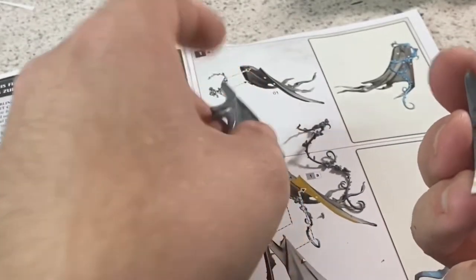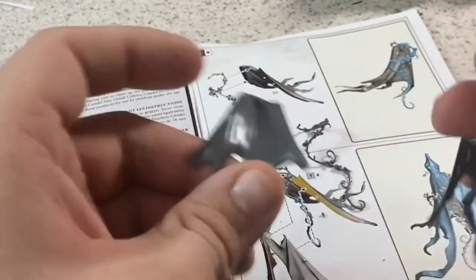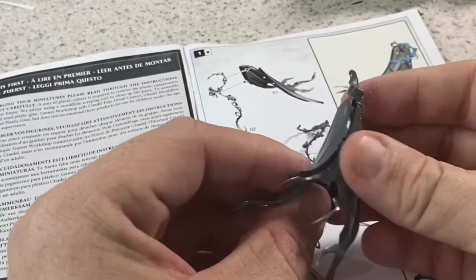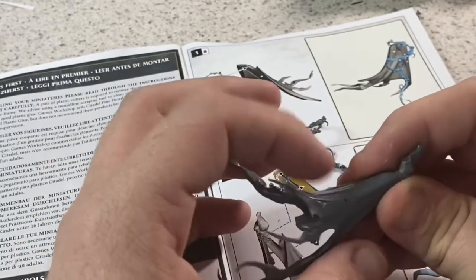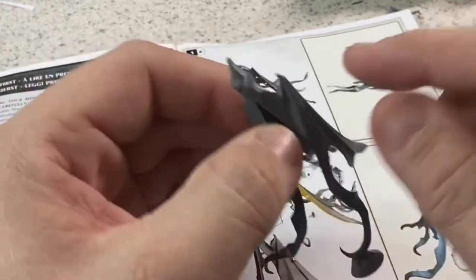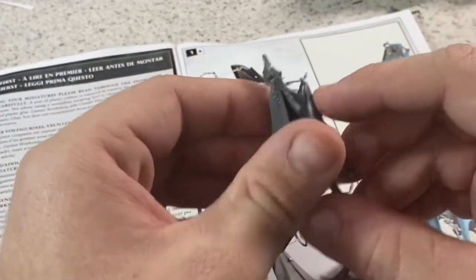There are alignment marks here and here that line up with marks for where the rose bush is supposed to go through the dress. You can see the hole where it's supposed to come out at the bottom and the hole where it comes out and wraps around.